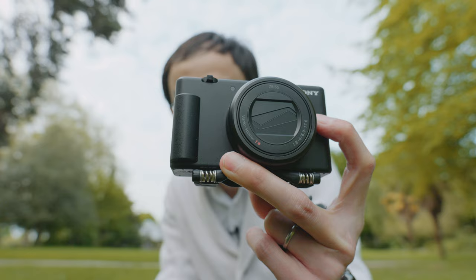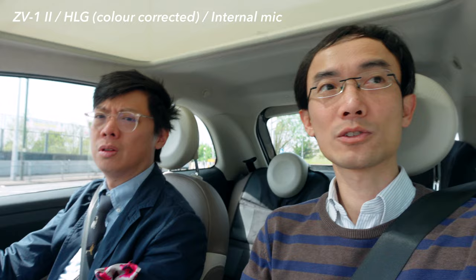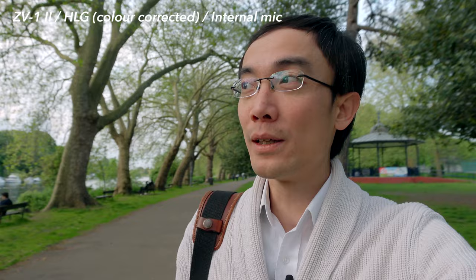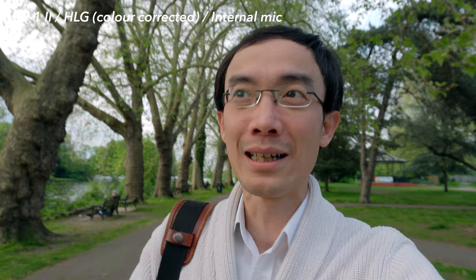A lens actually wide enough for vlogging — see how wide this is. With active SteadyShot on it's already cropped in a little bit, so without stabilization it's actually this wide but much shakier. This camera doesn't have any in-body stabilization — no optical stabilization on the lens and no sensor-shift stabilization — so it only relies on digital. But now on Sony, finally, it is decent — as good as other brands.